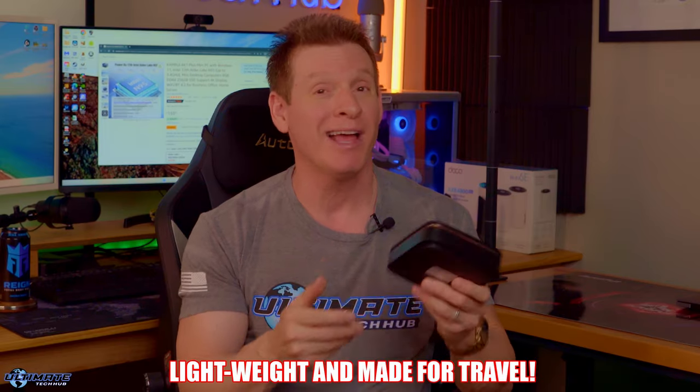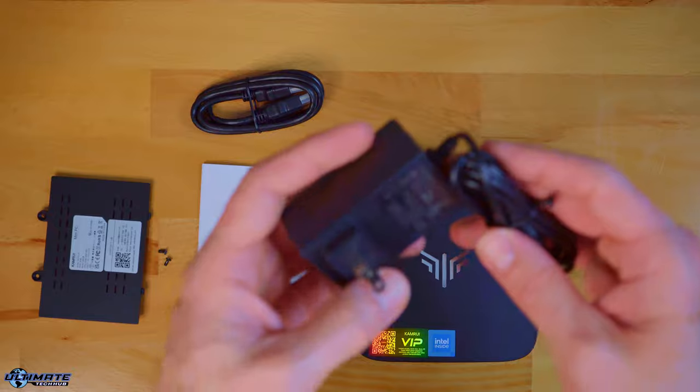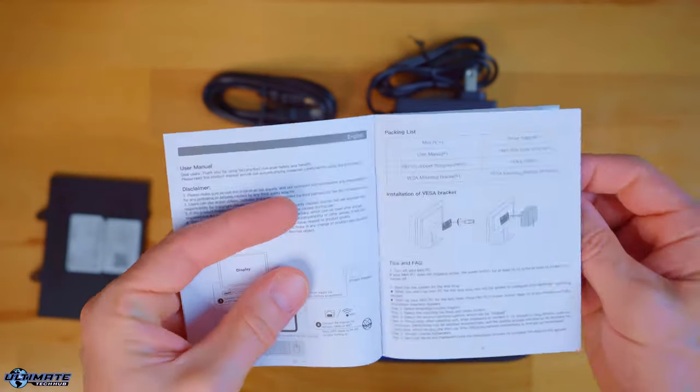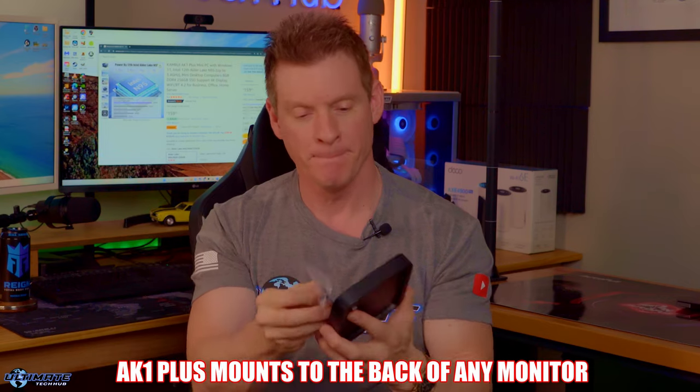This mini PC is very lightweight, so it's definitely made for travel. In the box we also get a power supply, an HDMI cable, a manual, and a mounting bracket. The mini PC mounts to the back of a monitor using this bracket — it attaches right on and screws in. Pretty cool.